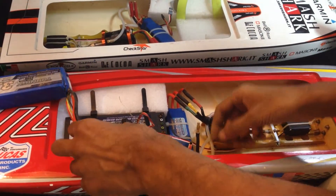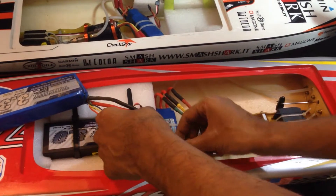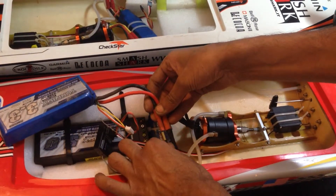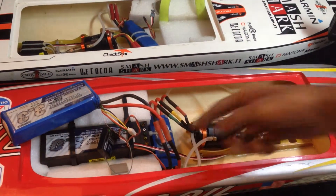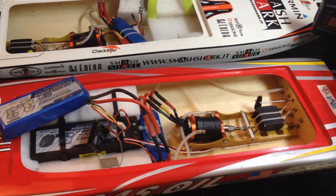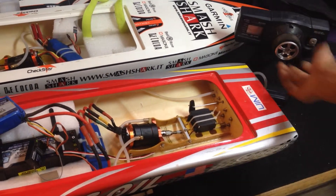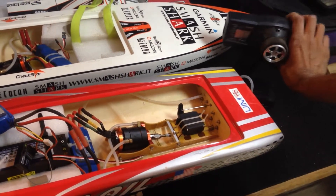I am connecting the new ESC to the battery. There is no initialization from the ESC, whereas the BEC of the ESC is working. You can see the servo has power, but the throttle ESC has nothing. It's dead.